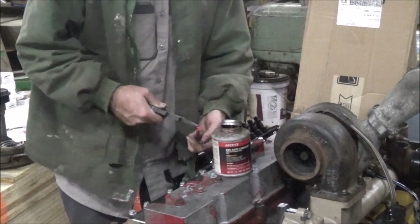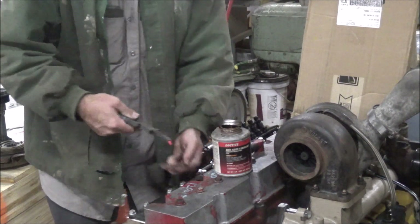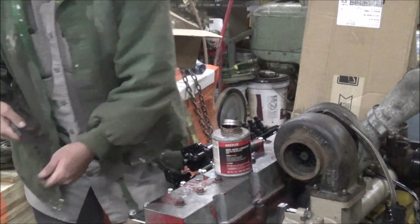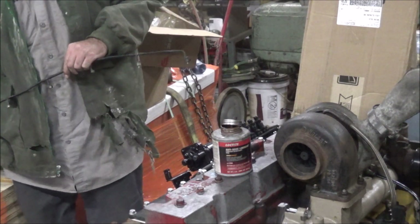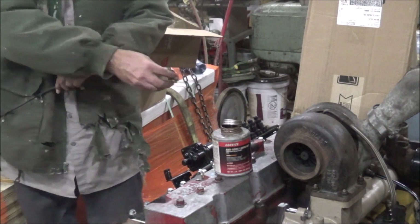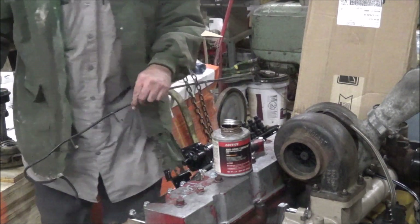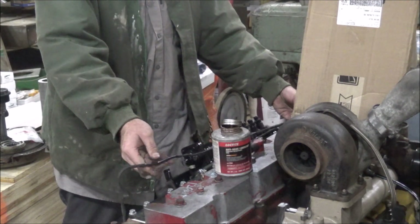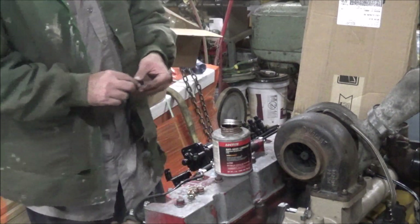I'll slide all these return plugs in — fuel injection returns. Don't want to reuse these coppers; they leak something terrible most of the time. Let me put new ones of those on. New returns.